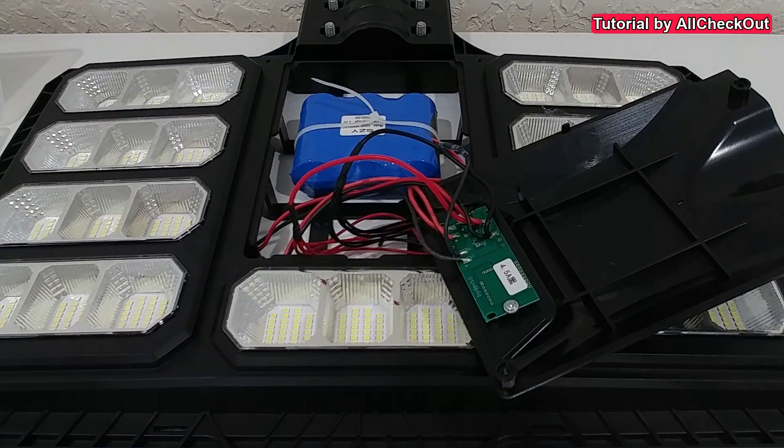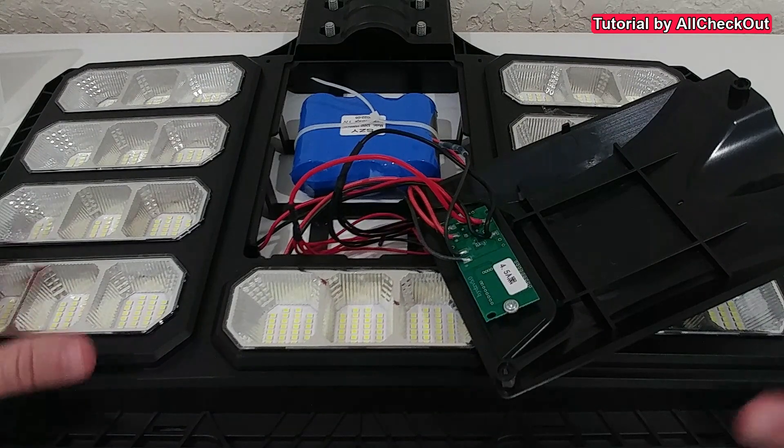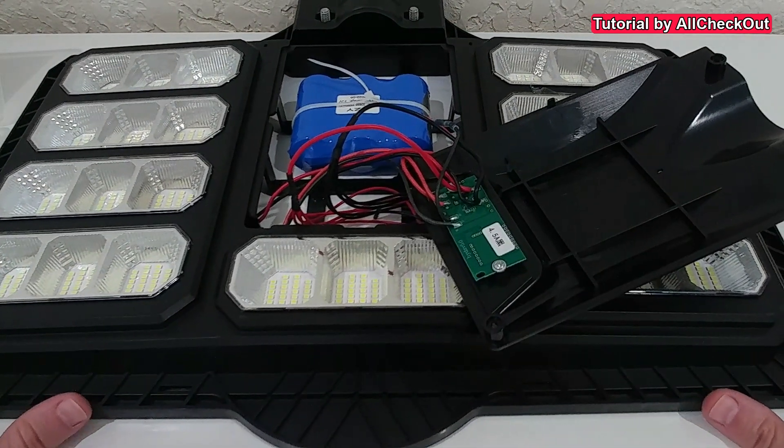Welcome to this short video about what you can do if you have a solar street light that's not working when it arrives. Maybe you bought it from a place where you can't return it, or the items are super large and heavy so return could cost a fortune. So maybe you want to check if you can repair it, or maybe it was working and doesn't work anymore — perhaps it dropped on the floor.